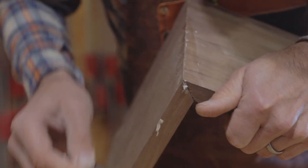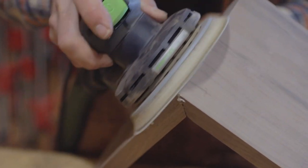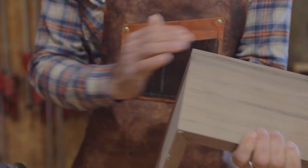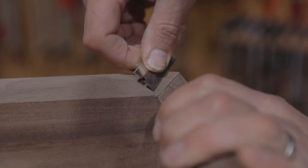I always find it best to sand as soon as you can, so all that wet glue takes the sawdust nicely and covers up any imperfections.